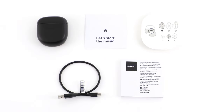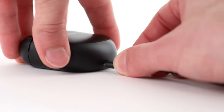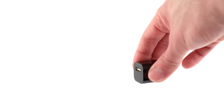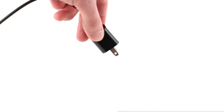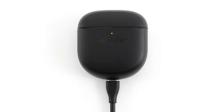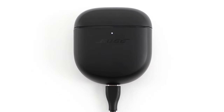Your charging case can provide an additional three full charges to your earbuds. When it's time to charge the case, connect the small end of the USB cable into the USB-C port on the bottom of the case. Connect the other end to a USB-A wall charger and then plug it into a power outlet. The charging case status light will glow amber while charging, and solid white when fully charged.